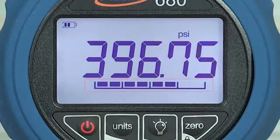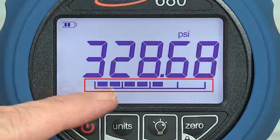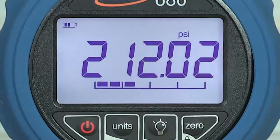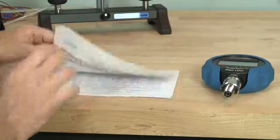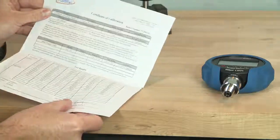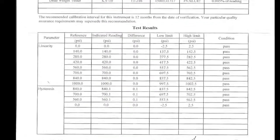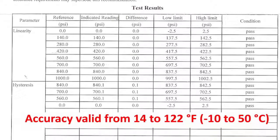A seven segment analog bar graph gives the user a quick visual indication of the pressure relative to the gauge full scale range. All gauges include an NIST traceable report of calibration at no additional charge. Gauges are temperature compensated over the range of 14 to 122 degrees Fahrenheit, or minus 10 to 50 degrees Celsius.